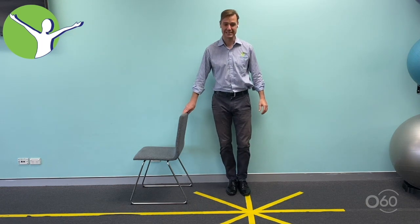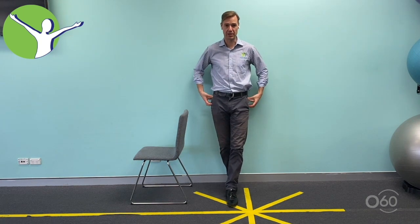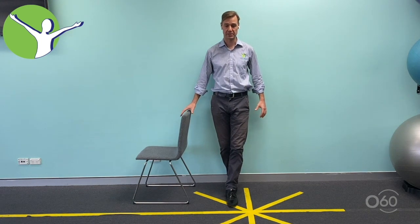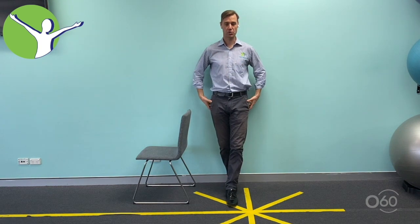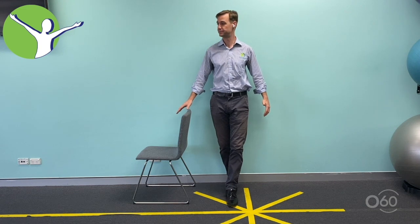Next, stand heel to toe. This is a great exercise because it's going to strengthen the stabilizing muscles of the hips — the ones that work side to side. Definitely make sure you've got something beside you, and stand nice and tall with good posture, looking ahead. Give a bit of a squeeze through the hips, buttocks, and core. If this feels easy, start to look around — it makes the balance exercise more challenging — but keep that hand above there.